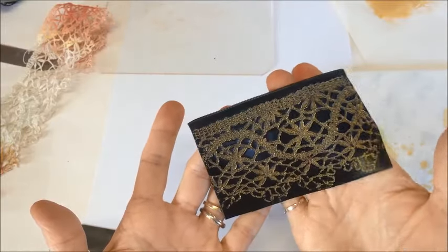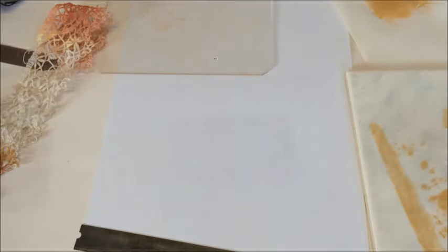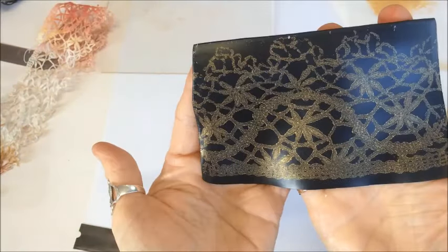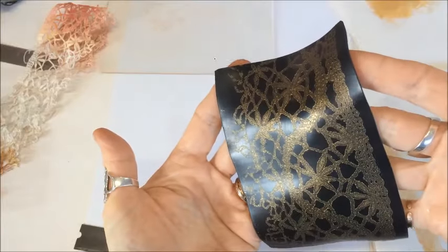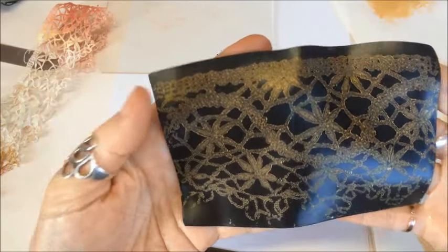My paint is now dry, so I'm running this through the pasta machine. Going through number two, then dropping down to number three - I kept my clay this way - then a quarter turn and through on number four. And voila! Another beautiful veneer with the gold paint embedded into the surface of the clay, ready to use as is.